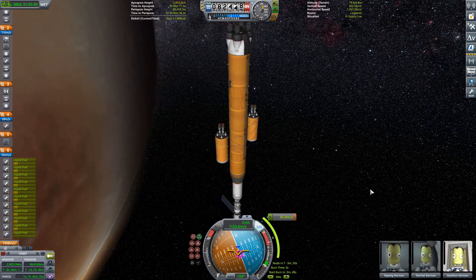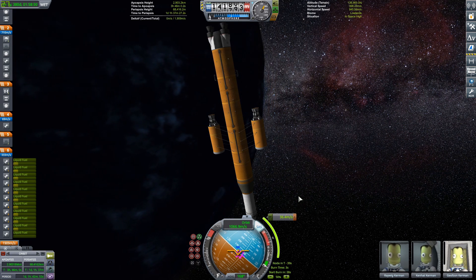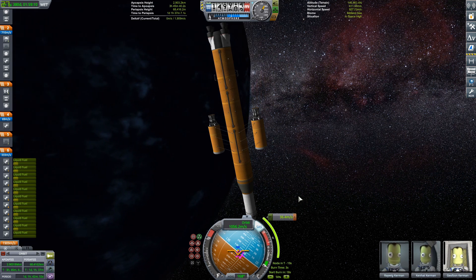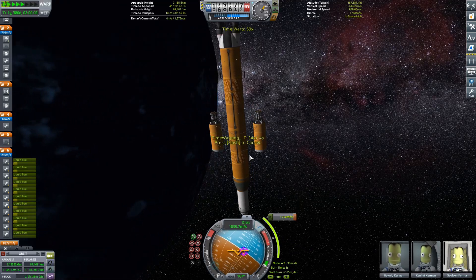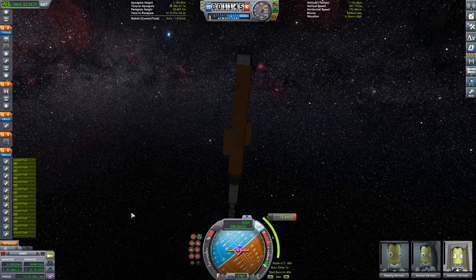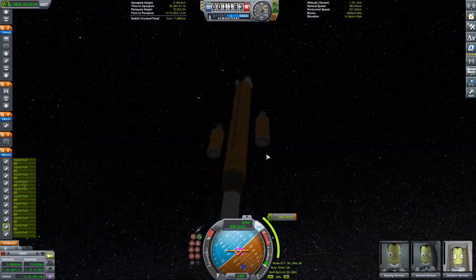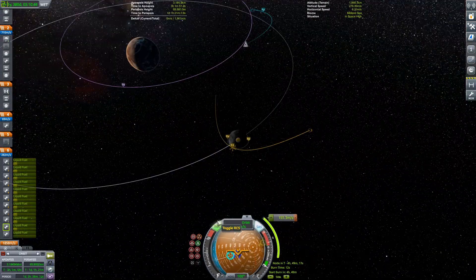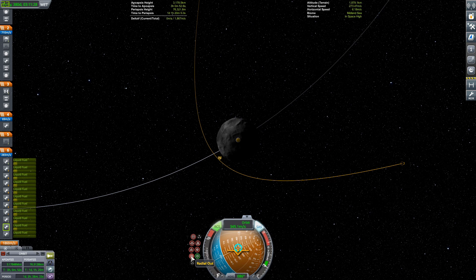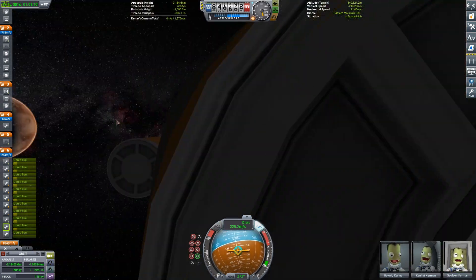I'm time warping to the first correction burn. Ike is super easy to get to if you want to go to a cool place. I have the Astronomer's Visual Pack, and I'm still debating whether I like it. Look at the stars — the star background is the biggest bit of controversy for me. It looks super cool and beautiful, but it seems way too dense — too many stars. Especially when I'm planning maneuver nodes, it can be a little distracting. Let me know what you guys think.